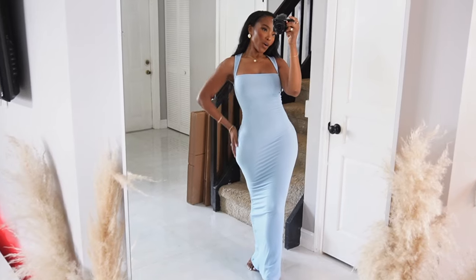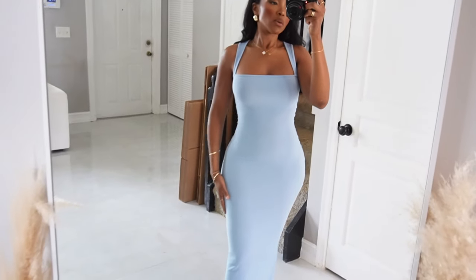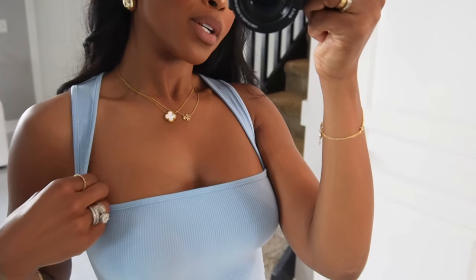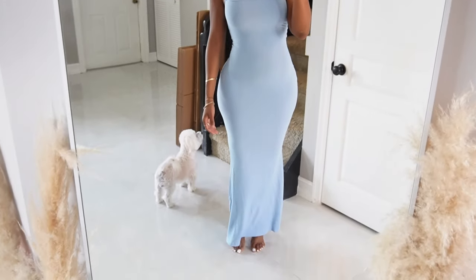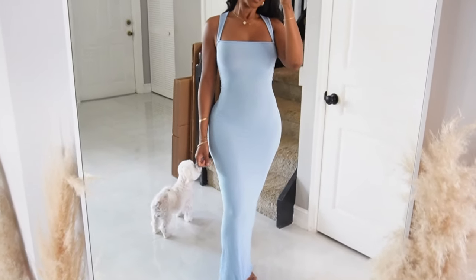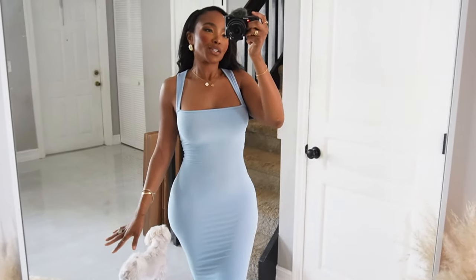Blue is probably my top color to wear at the moment, and I feel like blue is going to peak in appearance every chance I get. So this little blue maxi dress — it's getting body! First and foremost, the material is ribbed and super stretchy. I'm wearing a small. I love these straps because you can wear it dressed up or dressed down, and if you need a bra I'm pretty sure you could hide it in those. I am 5'4" and this comes all the way down to the ground.